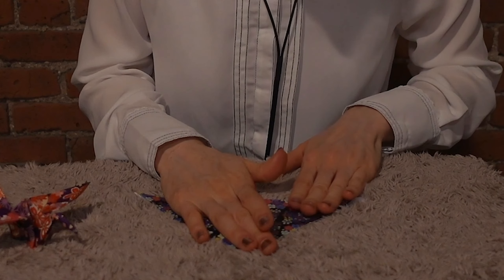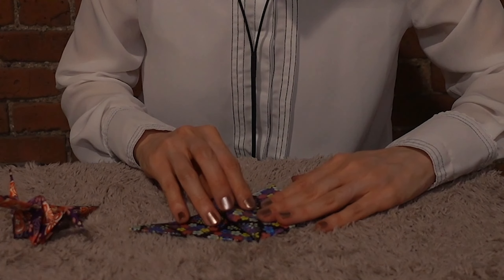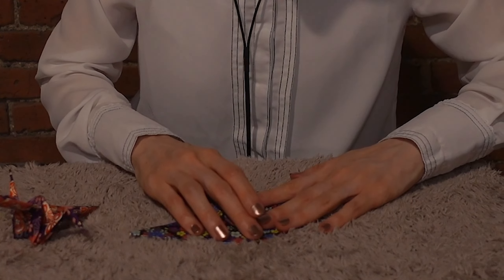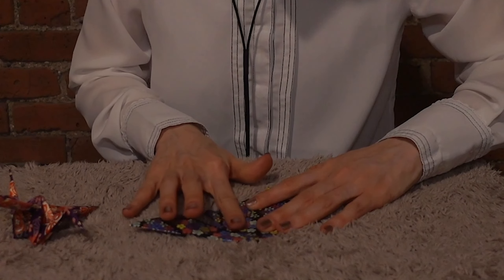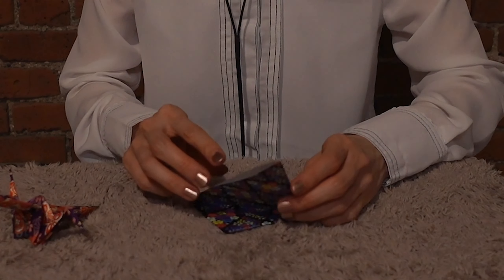If you missed the first chance, follow me. One triangle, and second triangle. I think old classic Japanese designs are so beautiful. Getting good essence from foreign influences isn't bad at all.